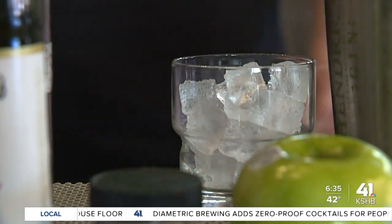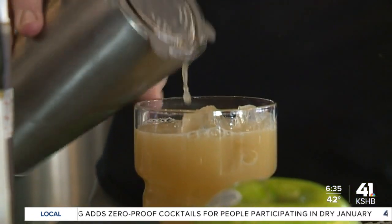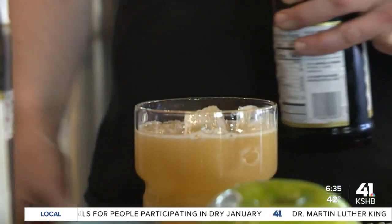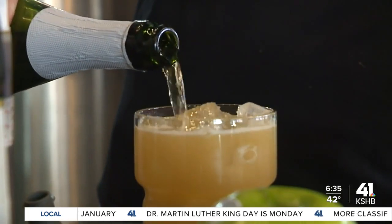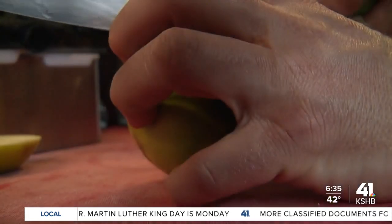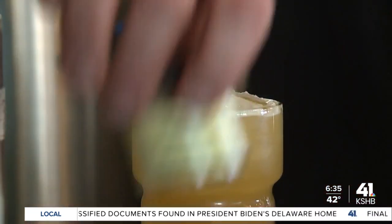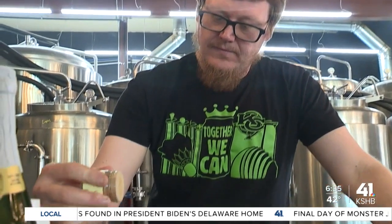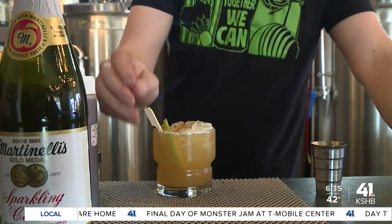Strain it into our glass and then for a little bit of bubbles we add some sparkling cider. Take our apple and cut a little slice out of that — a little apple for garnish. Add our cinnamon, and then just because you kind of have to have a stir stick.